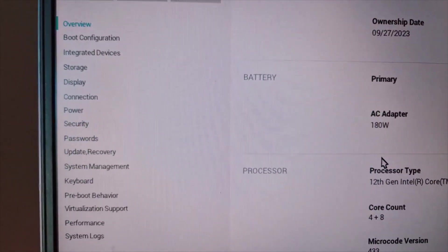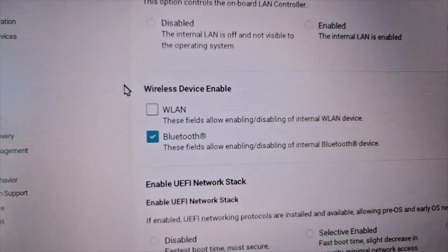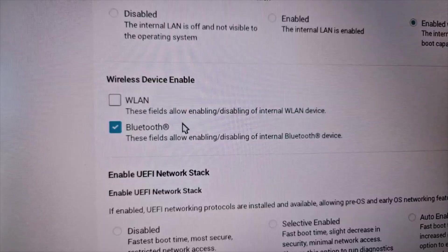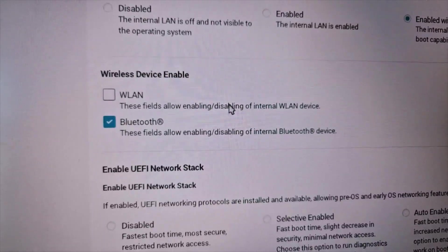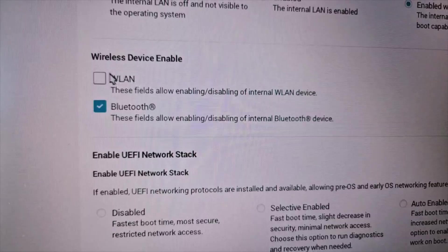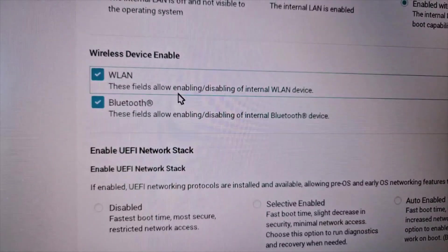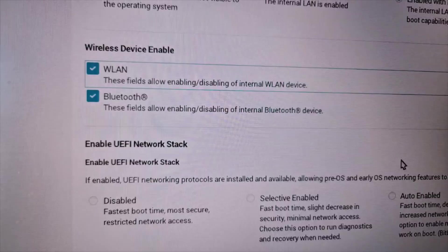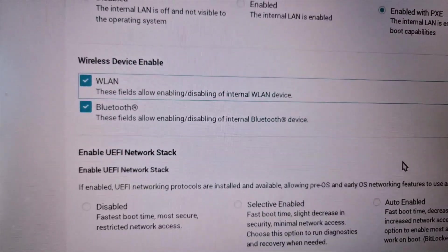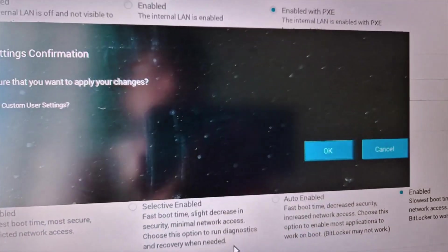Once in the system BIOS, find the wireless option — in my case it's under the Connection section. You'll see a WLAN field that allows enabling or disabling the internal WLAN device. Make sure the wireless device is enabled. Apply the changes and click OK, then restart your computer.